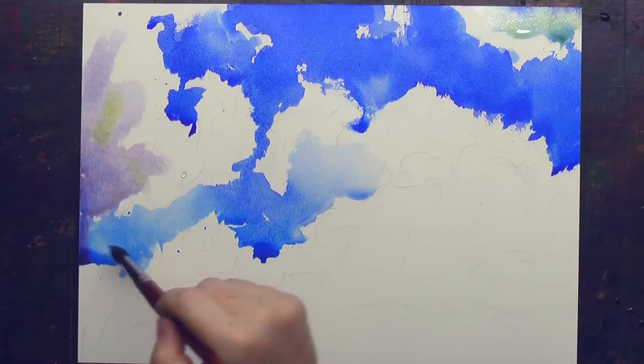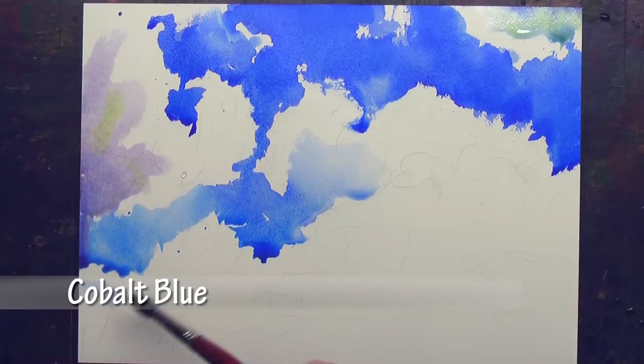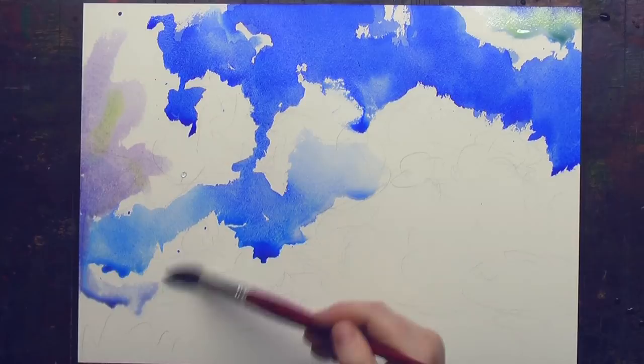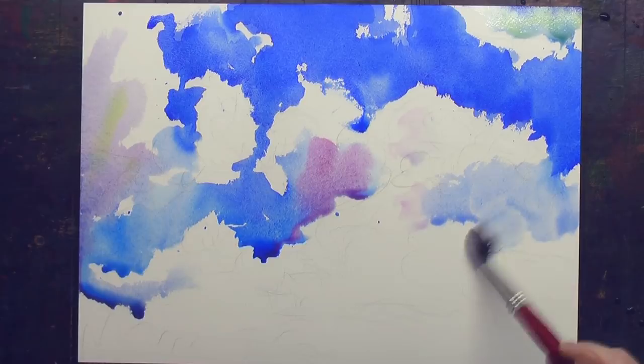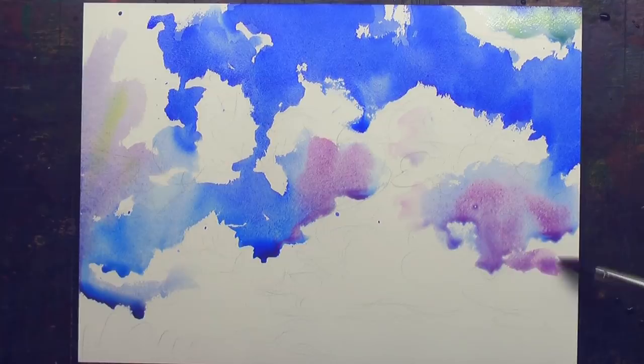I love the ultramarine pink — it really is purple. It's a terrific dulling color, so it's great for the sky. The clouds are basically the same color as the sky because they're white reflections. They're just a little bit grayed, and all I need to do that graying is little touches of a dull red — ultramarine pink and quinacridone gold — and that's it.